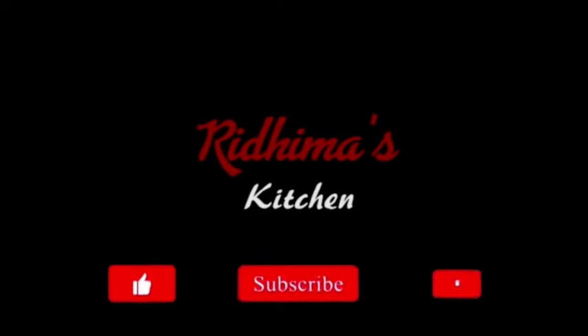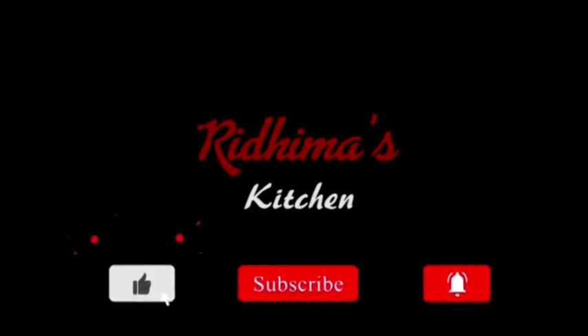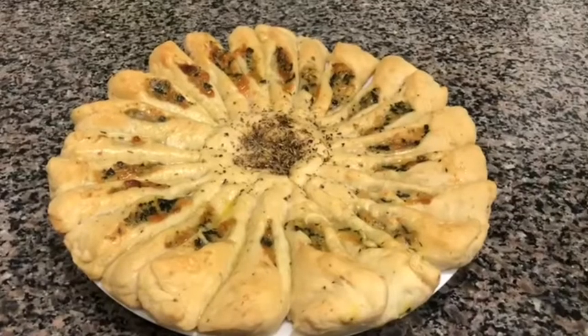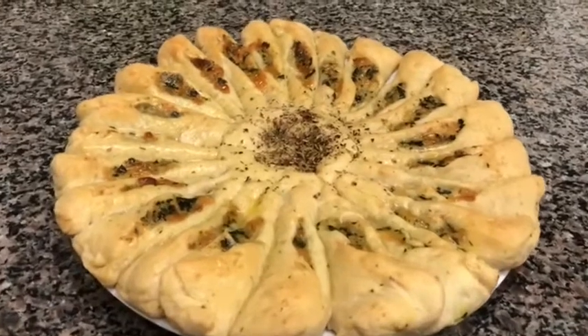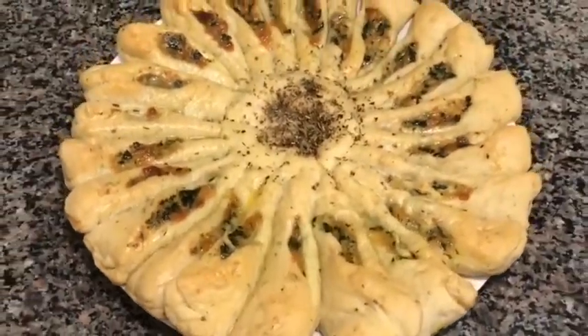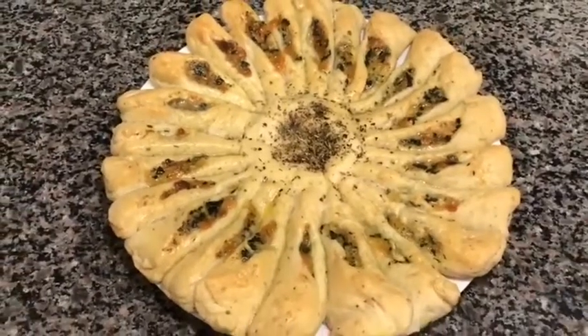Hello friends, how are you today? Hope you're keeping safe. Welcome to my channel, Ritma's Kitchen. Please like and subscribe to my channel to get all the recipes, and don't forget to press the bell icon. Today I'm going to share with you a very unique recipe — it's called spinach ricotta cheese sunflower bread. It not only looks beautiful but tastes amazing too.